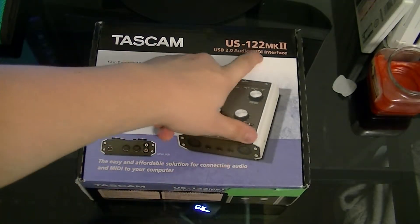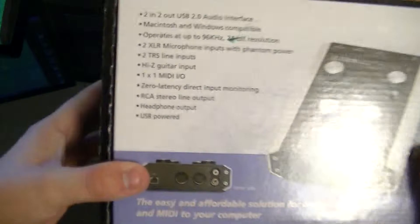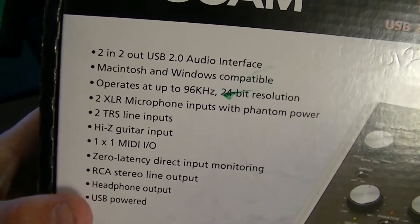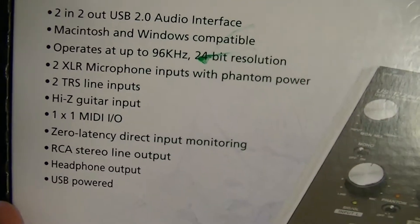This is the Tascam US-122MK2. It's a USB 2.0 audio and MIDI interface. The camera battery is almost dead so I'll talk fast. Some specs: USB 2.0, Macintosh and Windows compatible, operates at 96 kilohertz and 24-bit resolution, two XLR microphone inputs with phantom power, two TRS line inputs.